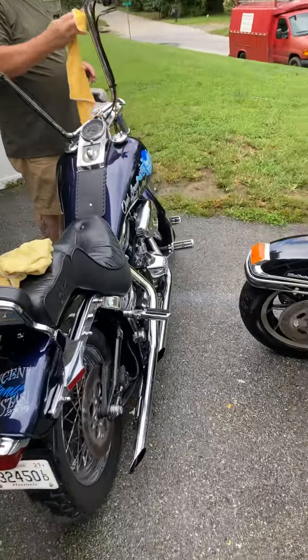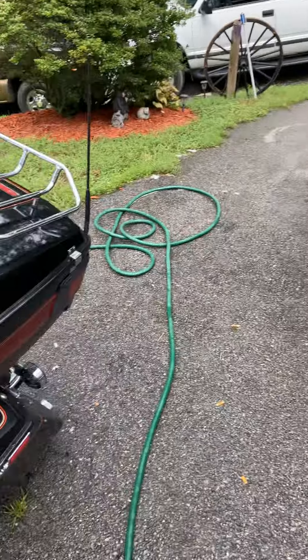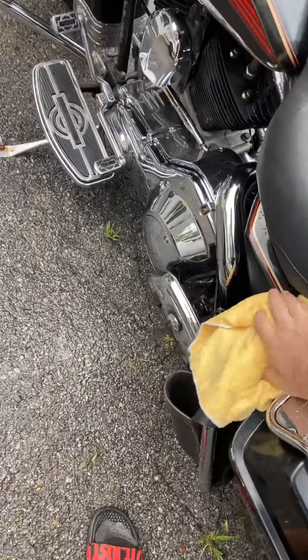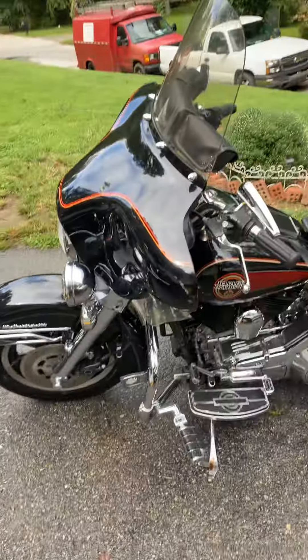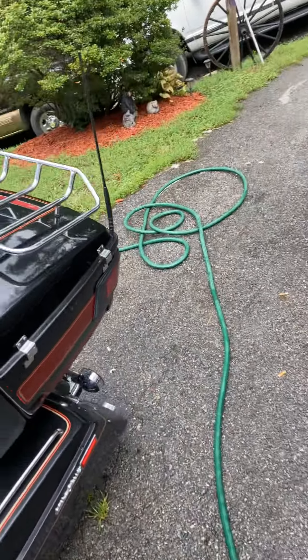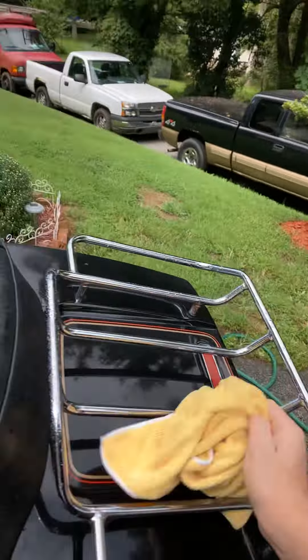Detailing the bikes. I'm doing a YouTube video, Dad. His cruiser looks good. Shiny. Got it all washed up.